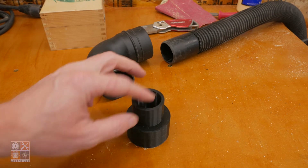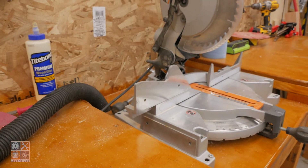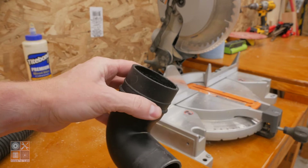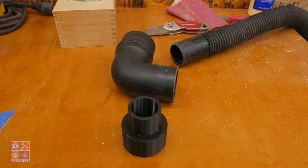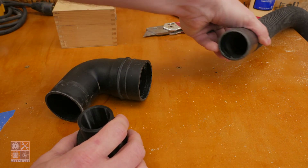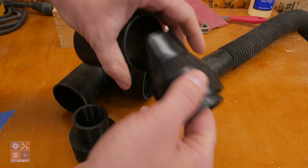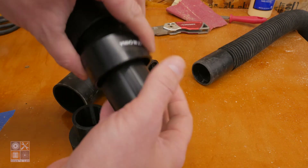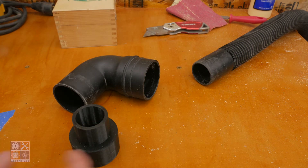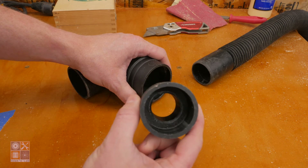I posted about this on Instagram and Twitter. This is an adapter for my miter saw. The original piece goes on the back port, and originally it had a bag you can attach to collect dust. While this end accepts a two-and-a-half-inch shop vac hose, that's not what I have. I tried an adapter kit from Home Depot, but nothing in there worked, and searching online I couldn't find anything either.